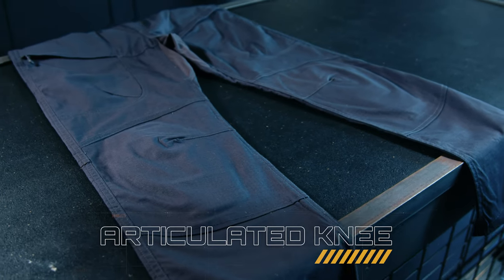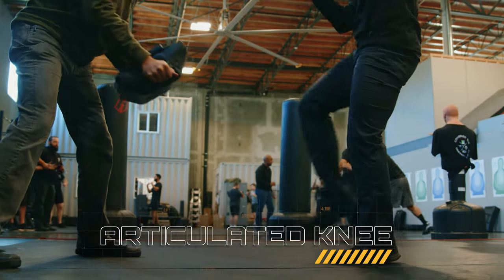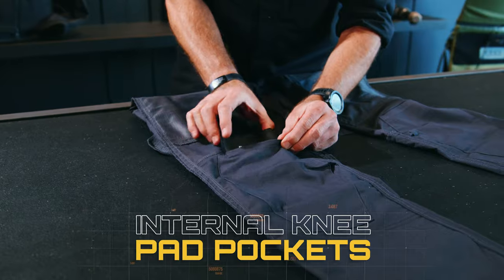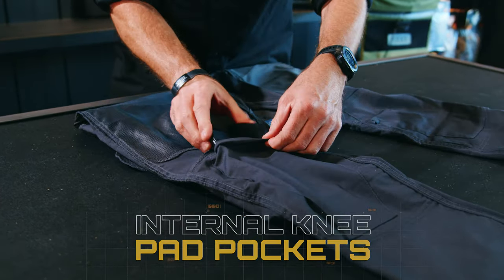Moving down to the knee, the way it's sewn gives it an articulated knee pocket which increases your mobility. It also offers an internal knee pad pocket, which is perfect for the Condor knee pad inserts.